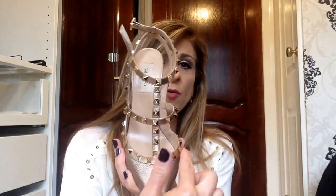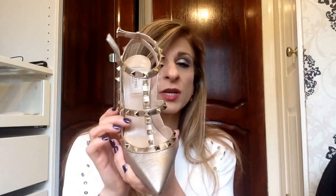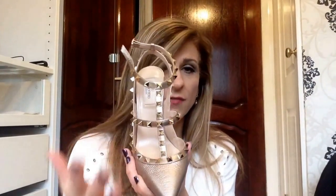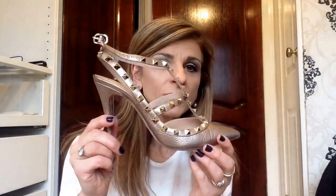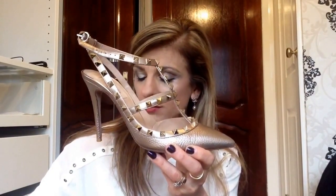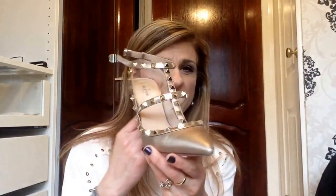You've got a good width here across the foot so my feet don't get squishy in here — I find it extremely, extremely comfortable. This shoe retailed at £640, which I think is basically the average price for Valentino shoes.